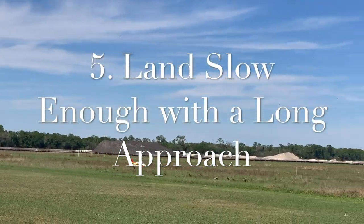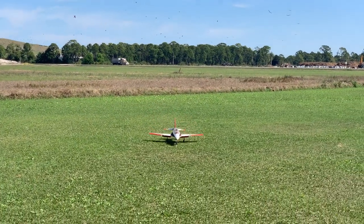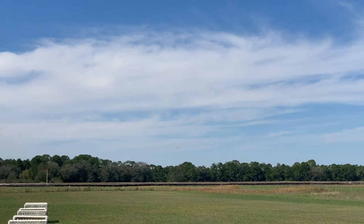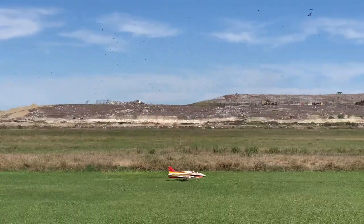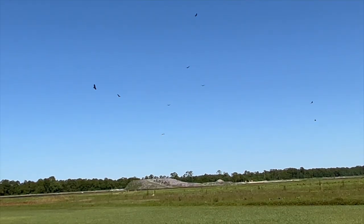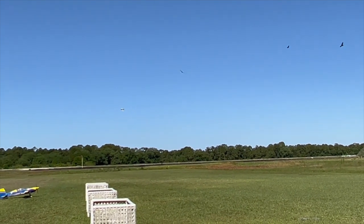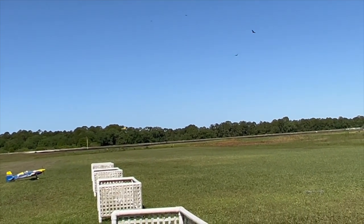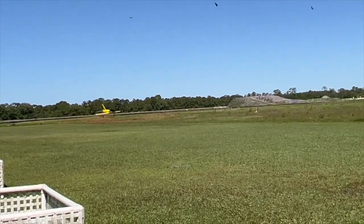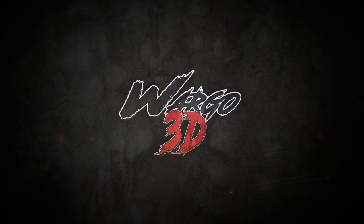Finally, number five: a long, nice, low approach where you can slow the plane down and land it really nicely. I see it all the time, even from pilots who should know better. Recently I saw a video of a friend of mine with a B-2 — what he said was a pro pilot — and as I was watching him land, wouldn't you know it: high steep approach, short. By the time he hit the ground it looked like he damaged the gear because the plane was bouncing and it looked like a little crash. My contention as always is that that is pointless. Literally just fly the plane out a little bit further and a little bit lower and you will not have these problems 90% of the time.